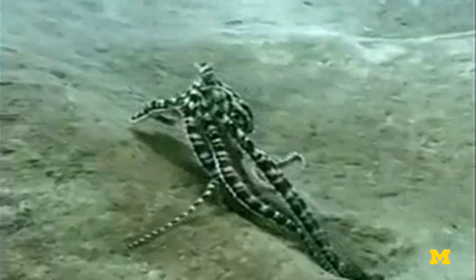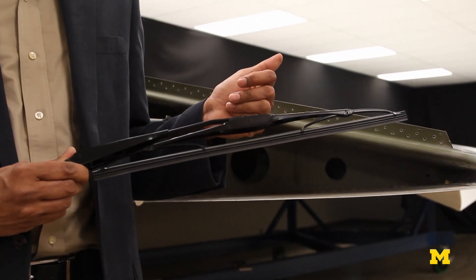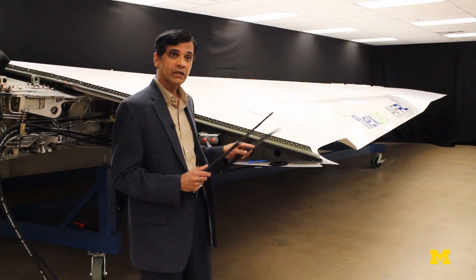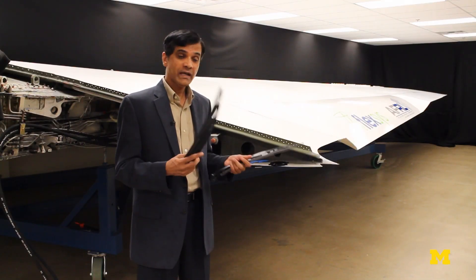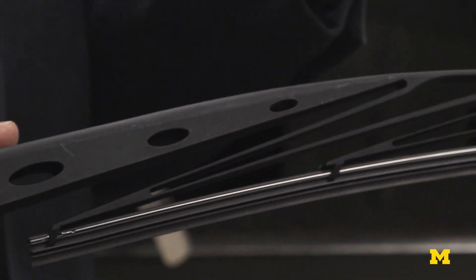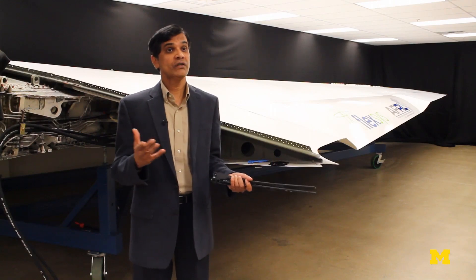The tentacles of an octopus are a good example — very flexible, but also very strong. If you look at this conventional wiper that has many parts, compare that to this compliant windshield wiper. It's half the weight, no joints, no wear, no lubrication, no friction, and it has only four parts. As we all know intuitively, the fewer parts you have, the fewer things that could go wrong.